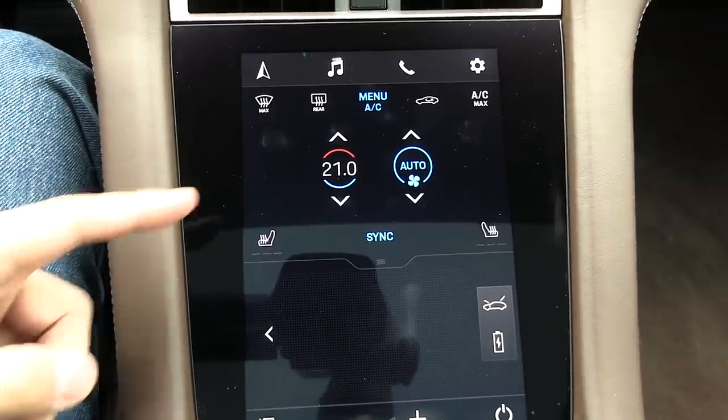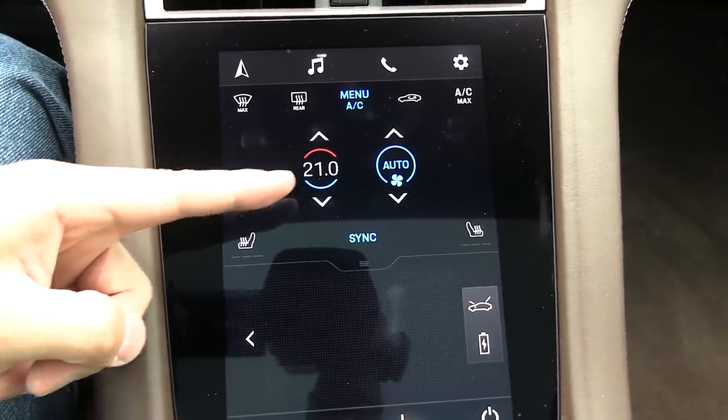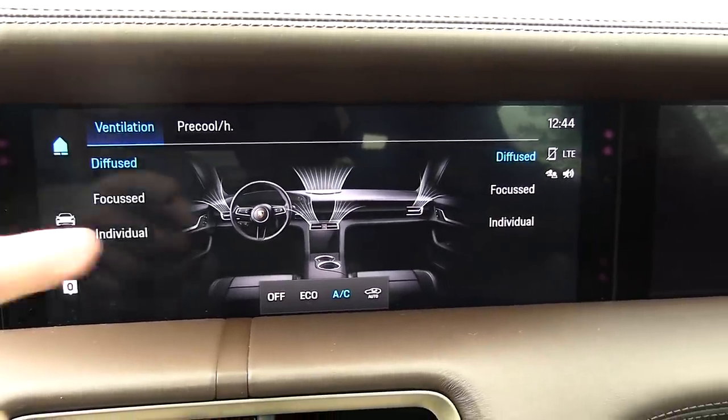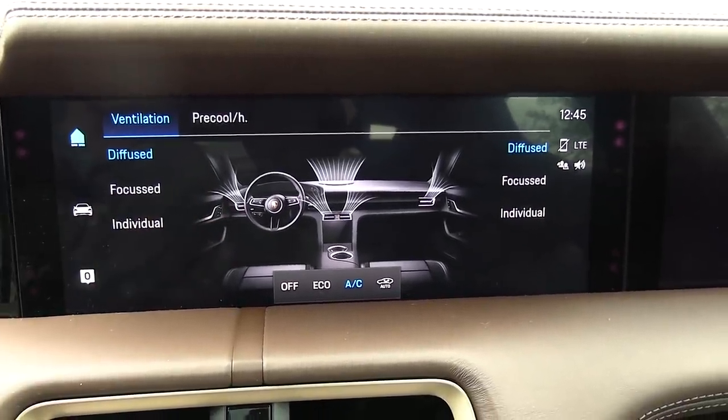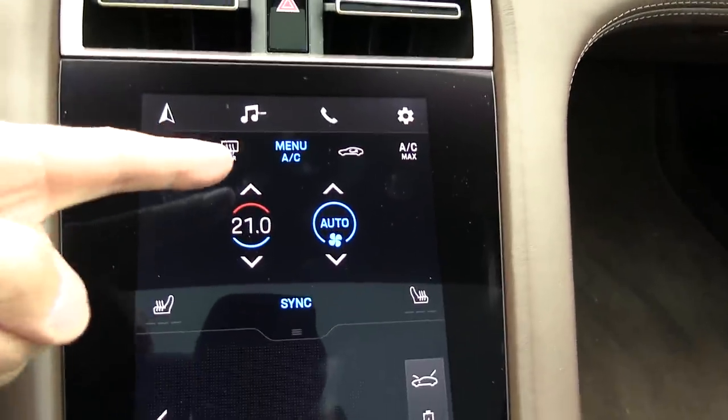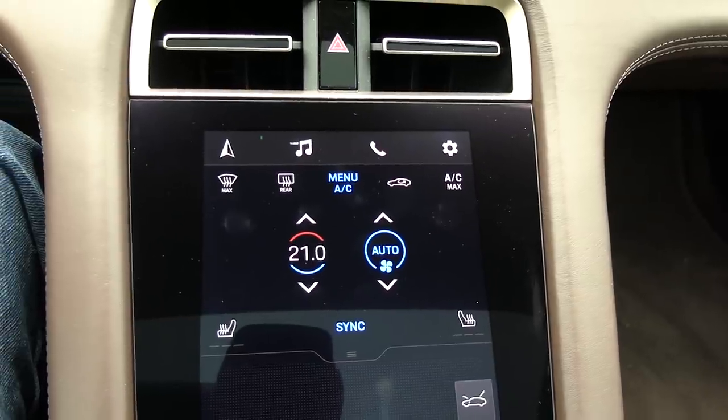On the climate control settings we set it to 21 degrees Celsius auto. And yeah, you can actually customize a lot here — I might make a separate video about this, there's just so much stuff. But okay, so it's not on Eco mode right now. All right, off we go.